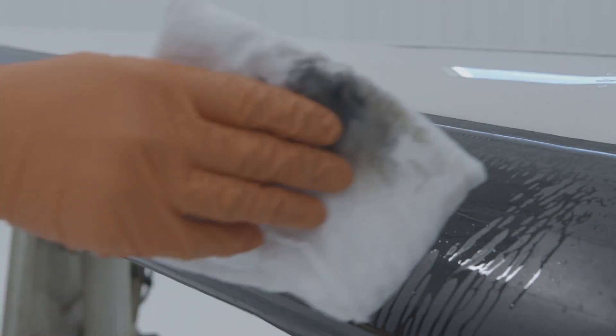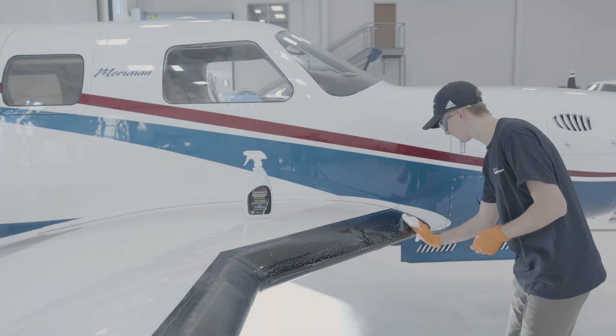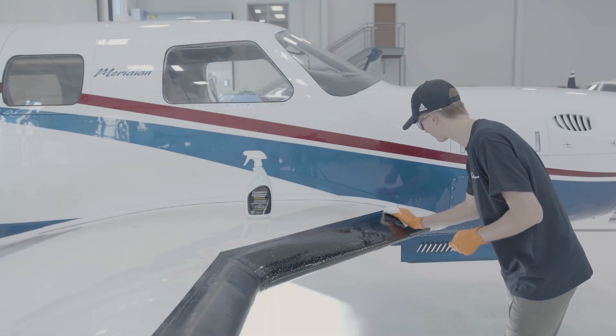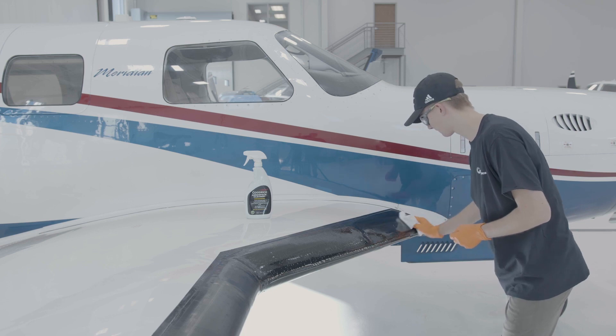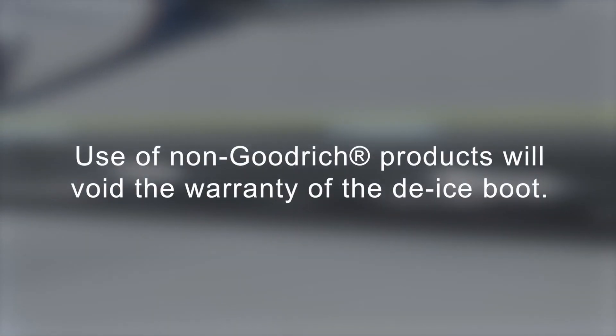Our materials engineering team performs extensive research and testing on our products, in our labs and icing wind tunnel, as well as on-wing evaluation to ensure that they do not damage the material of the boot and allow for proper inflation and ice shed. Use of non-Goodrich products will void the warranty of the de-ice boot.